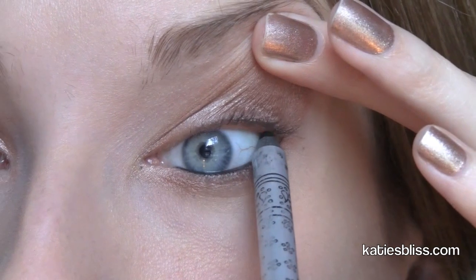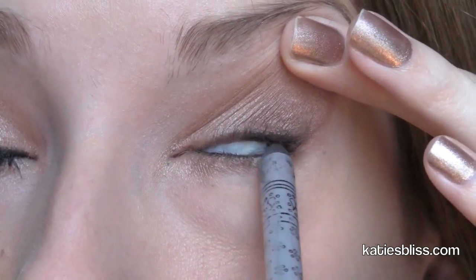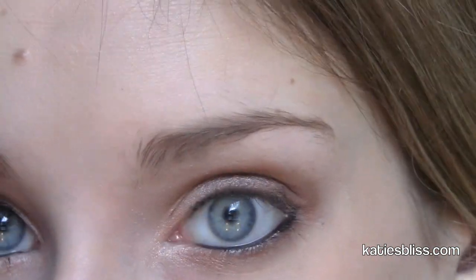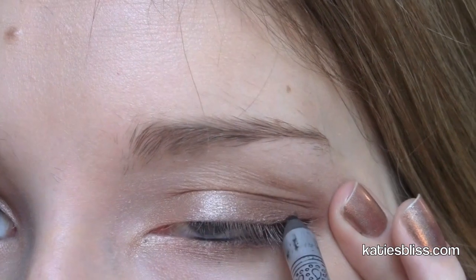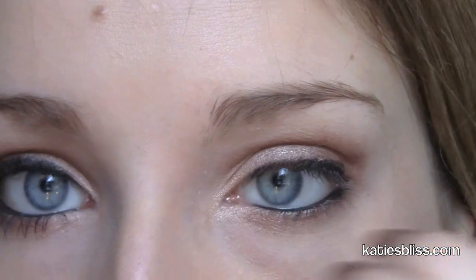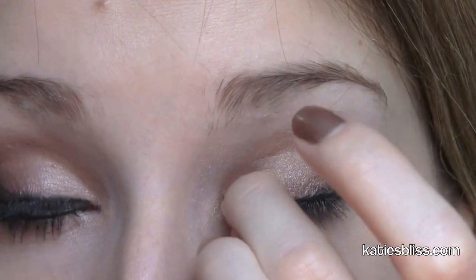I tight line by holding up my eyelid like this — I know it looks a little creepy but it works. I'm just going to lightly line my upper lash line; this doesn't have to be a precise line because we're going to smudge it out. Just lightly make a line and get a little bit thicker towards your outer corner and not as thick on the inner corner, because we want the line to be skinny on the inside and then sort of get thicker as it goes out.